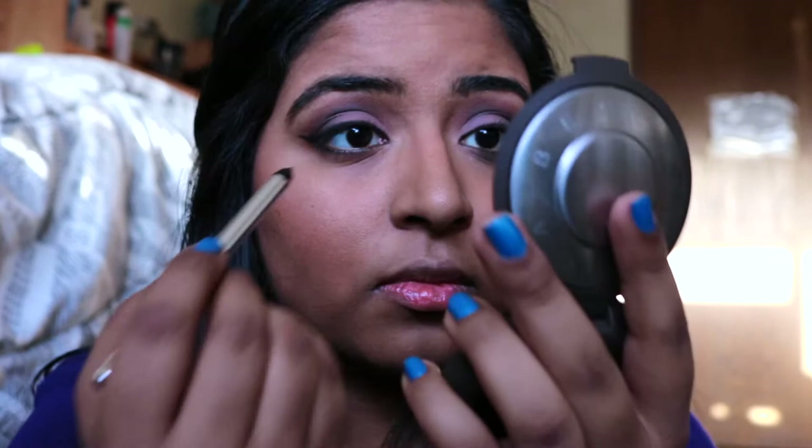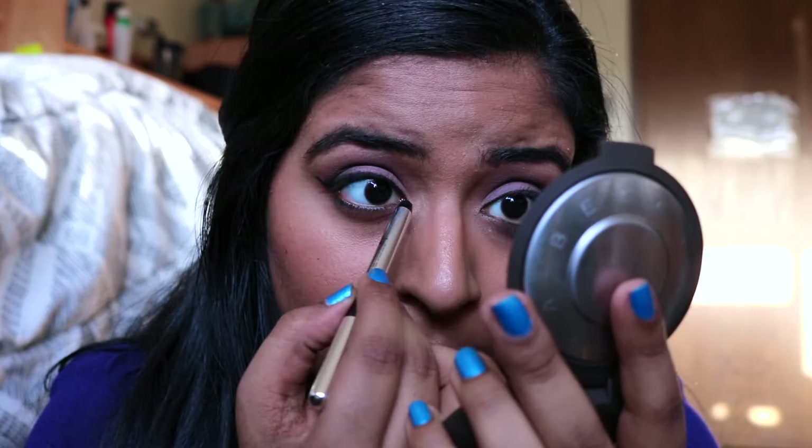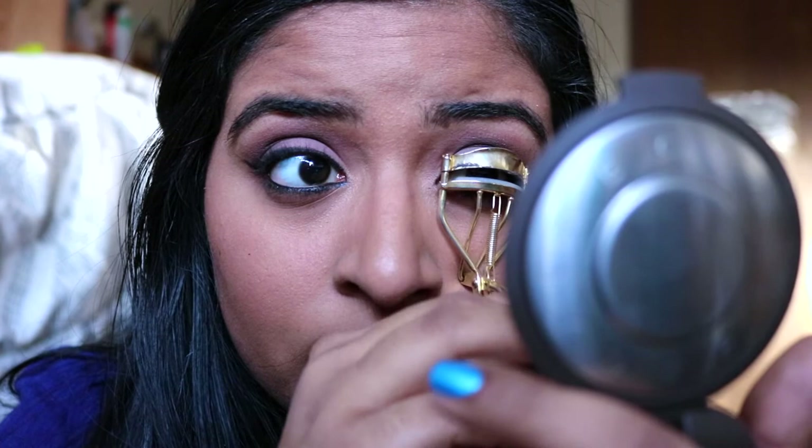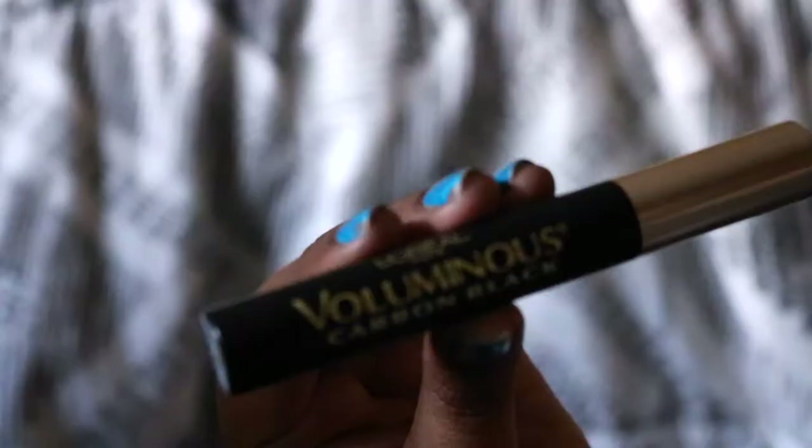I applied a Sephora Gel Liner on my upper lid off camera, but I'm going to be taking my Marc Jacobs Eyeliner and applying this to my upper and lower tight lines. I'm going to be quickly curling my lashes to get ready for mascara. For mascara, I'm going to be using the L'Oreal Voluminous Carbon Black Mascara and applying this to my upper and lower lashes.